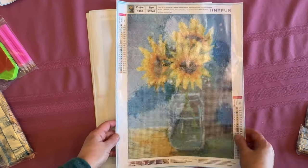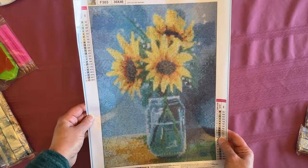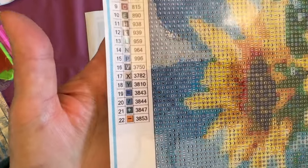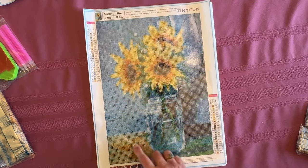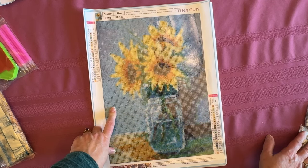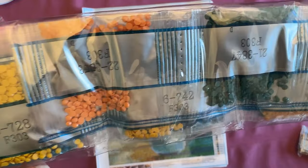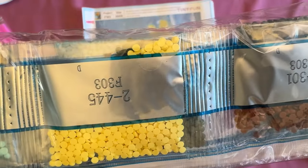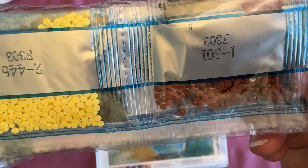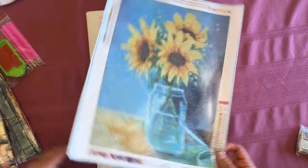Here are some — they look like little baby sunflowers in a mason jar of water sitting on a table. Again, a little bit more pixelated. This one has 22 colors. Looking at the drill field, this one is going to be a lot of confetti — the background has a lot of confetti. So you have to like confetti for this one. The colors are lots of yellows and orange, lots of blues — look at all the blue in there. Beautiful yellow, kind of a brown burgundy, and greens. Really pretty.